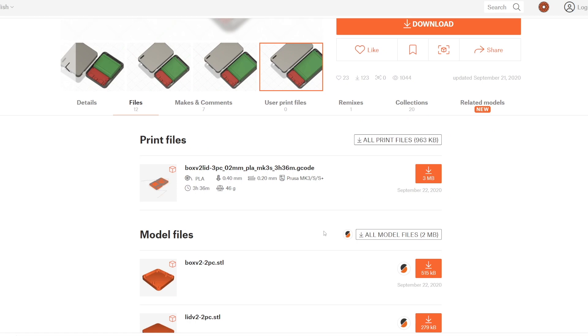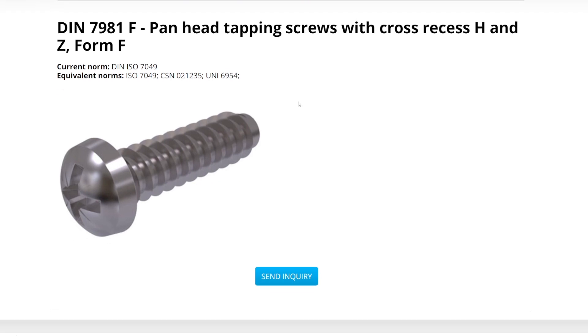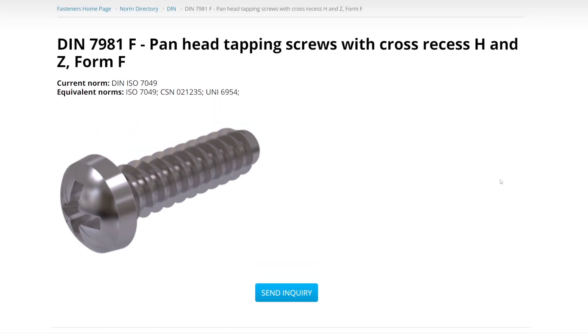The enclosure is a two-part design with a base and a lid. As per one of the comments on this design, the four screw hole diameters aren't all the same. The designer Yaniv recommends using screws made for plastic and noted the DIN 7891F screws for this purpose. I just used 3mm screws and they seem to hold it together well enough.